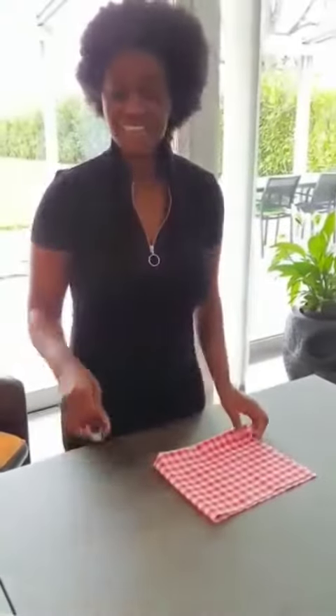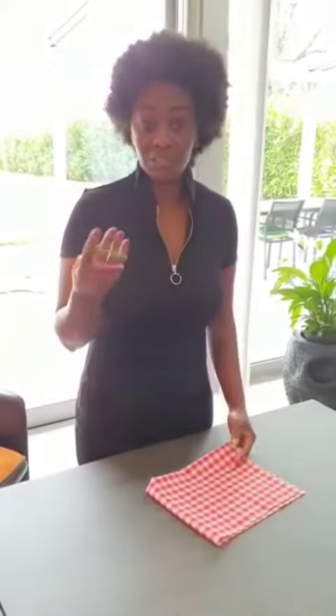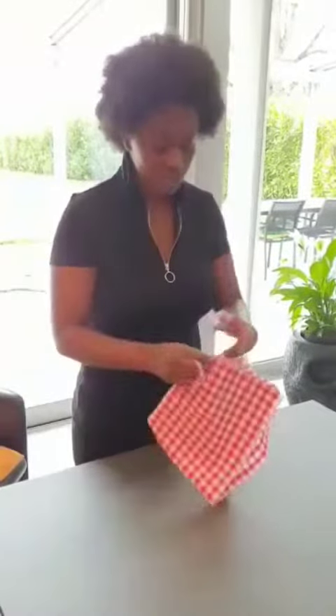Good morning my sweet ladies. This morning I'm going to show you how to make a mask. They are missing everywhere and if you need to go maybe for your shopping or go to the pharmacy, or just go outside and you want to protect yourself and you don't have a mask, let me show you how to do it. You don't even need a needle or anything. You just need a tissue and two elastics.